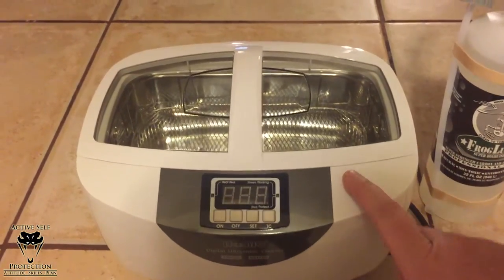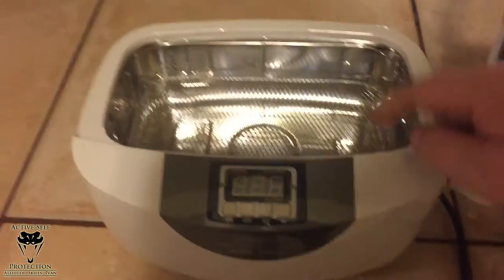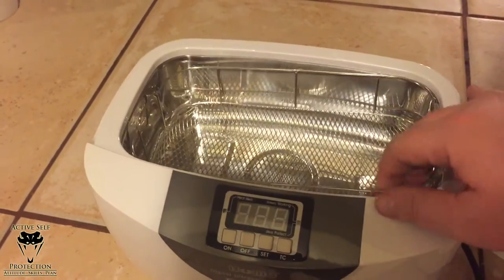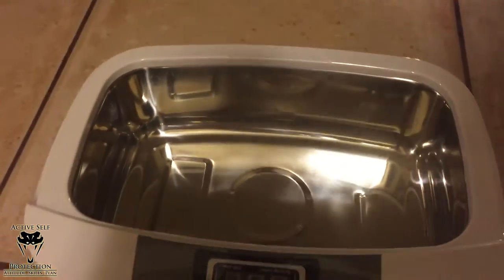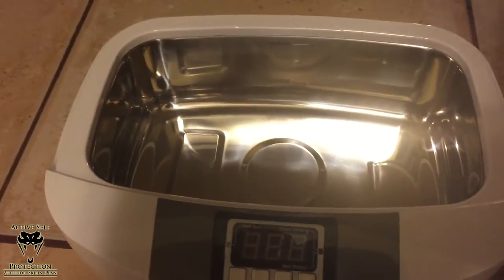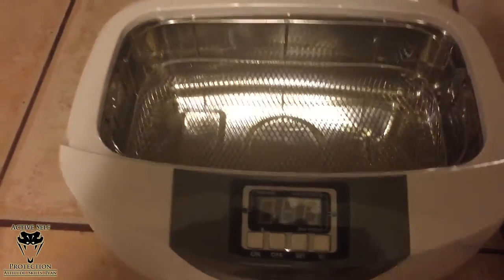Here we go — we got our iSonic cleaner, and I'm gonna pop this open. The reason I bought this one — it's a little larger, 2.6 quarts — is because it has a metal basket. I got the metal basket right here, and then there's a metal tray — I'm guessing that's aluminum — which should be a lot easier to clean.